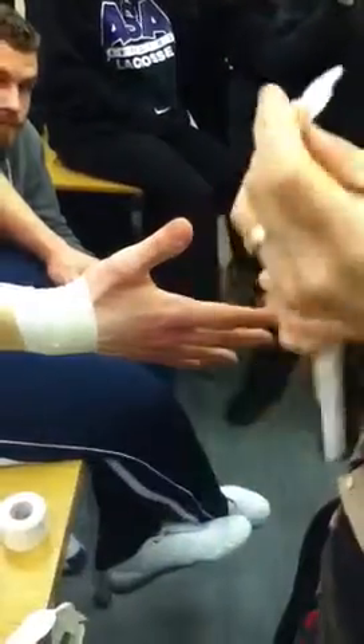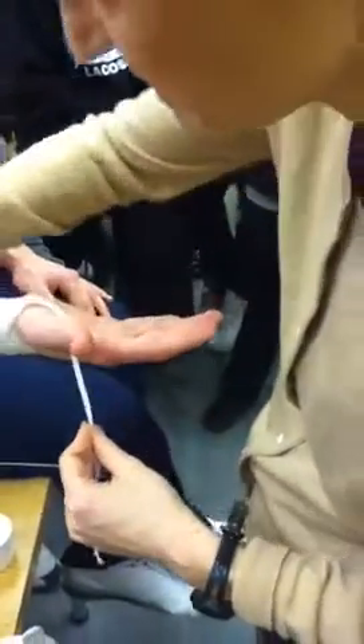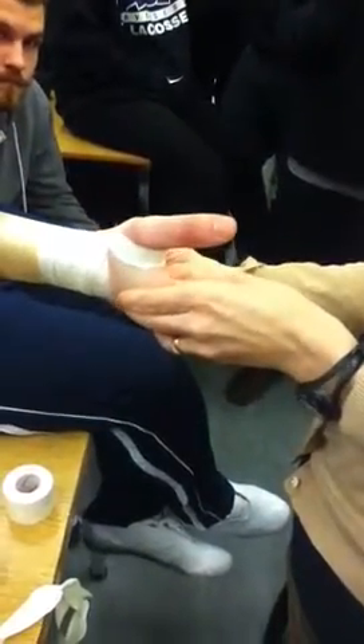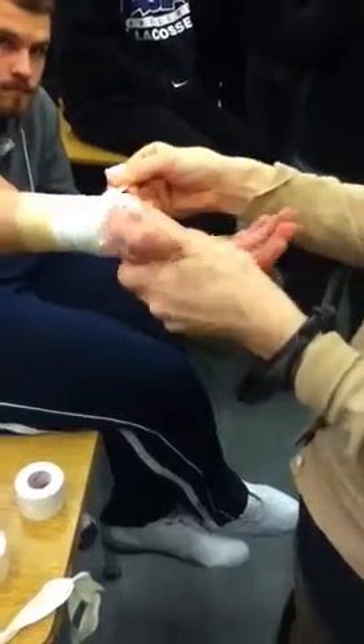The first strip goes in the middle of the web space, and I put the injury direction down first. So in this case, let's say he hyperextended his thumb — I'm going to put this strip down into the hyperextension direction. Just lay it down because I'm not going to pull it that way; I'm going to pull it away from hyperextension instead. If I pull it too far, I end up pre-loading it like this, and that's no good.